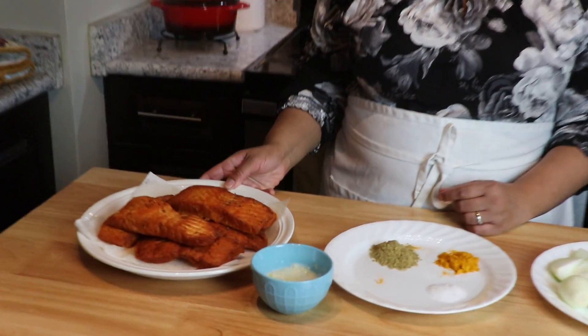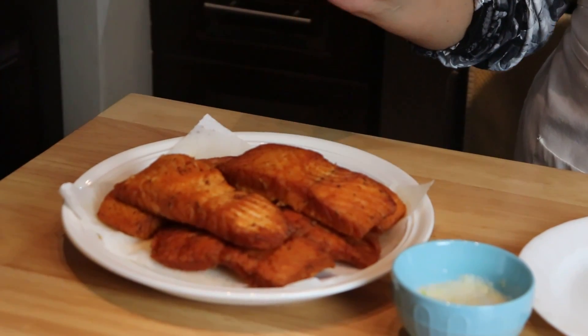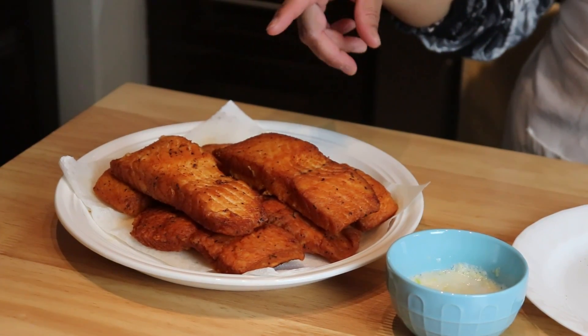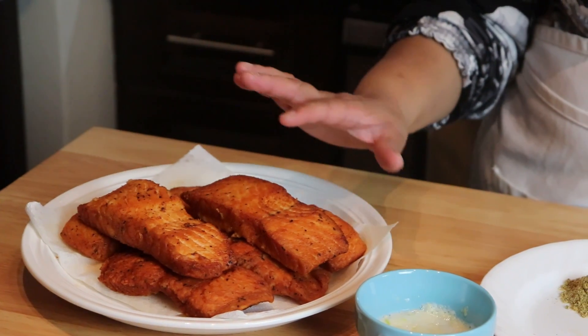Hi guys, welcome back to Leila's home cooking. On today's episode I want to show you how I make my fish Vindaloo. For the ingredients we're gonna need some fish — I'm using fish fillet. I have already fried the fish fillet and I'm using salmon, but you can use any fish you want.